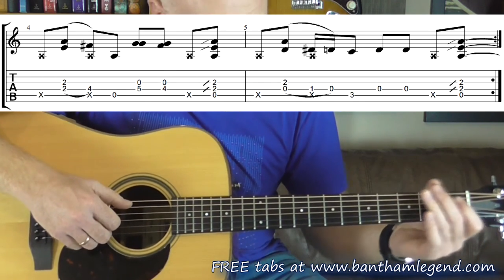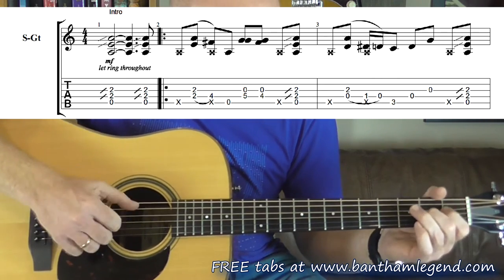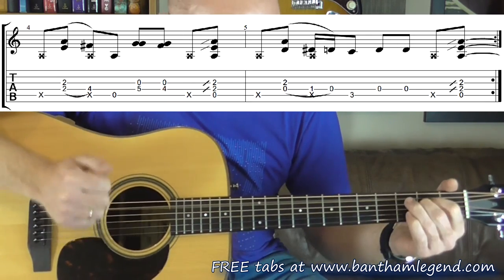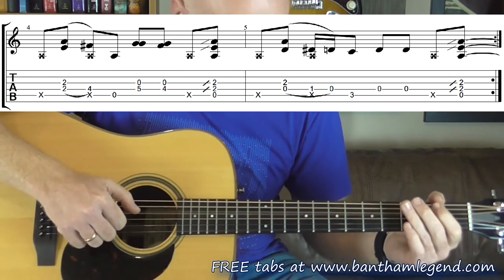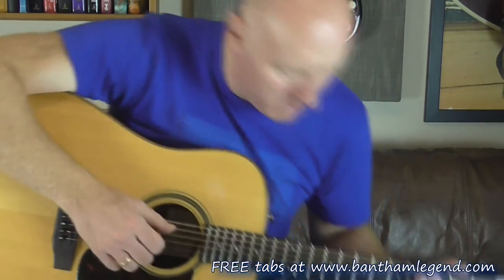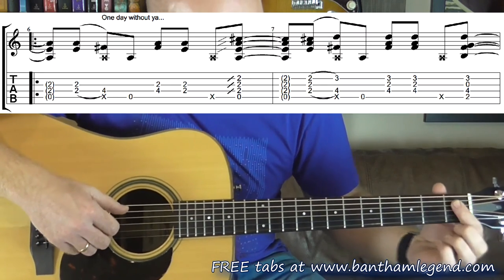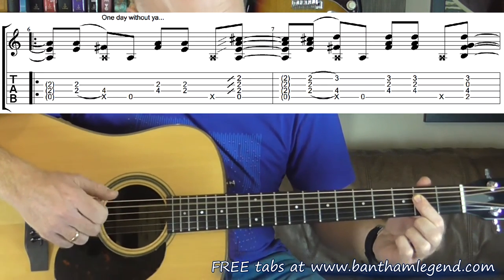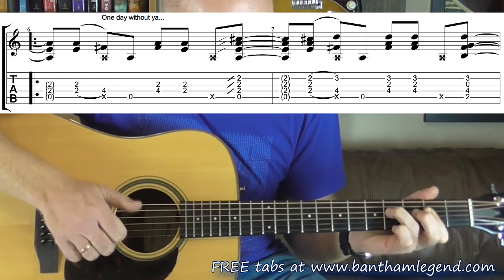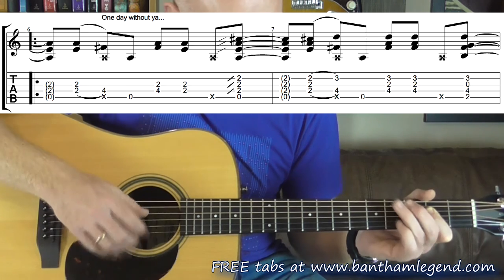And then you repeat that, and then we're into the verse section. This is bar number 6 - this is the bit where John starts singing One Day Without You. I've slid into that familiar 2nd fret position again, and I pluck 3 and 4 again together, slap and hammer, so like a bass player would play, like bass guitar.